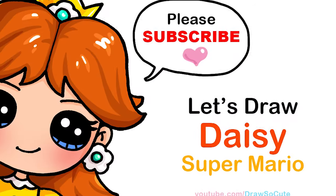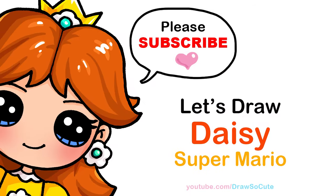Hi Draw So Cuties, Wayne here. Today we're going to draw Princess Daisy from Super Mario. So let's get started.